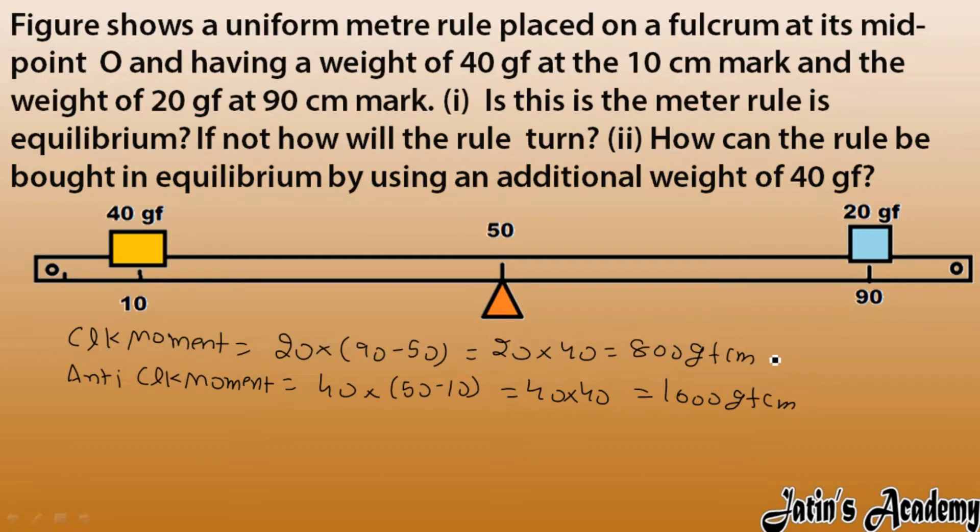Now you can clearly see the anticlockwise moment is more than the clockwise moment. The first question is whether this meter rule is in equilibrium. For equilibrium they must be the same, but here they are not the same, so the answer is no — this is not in equilibrium.